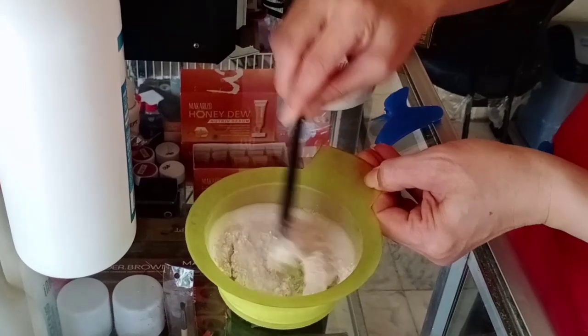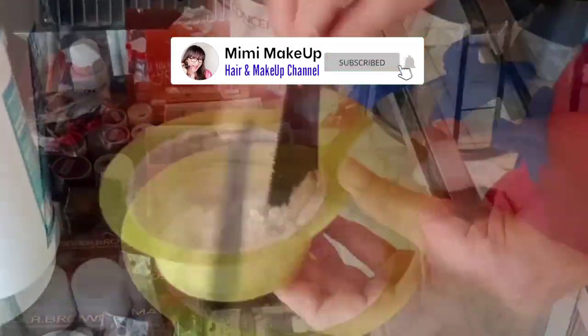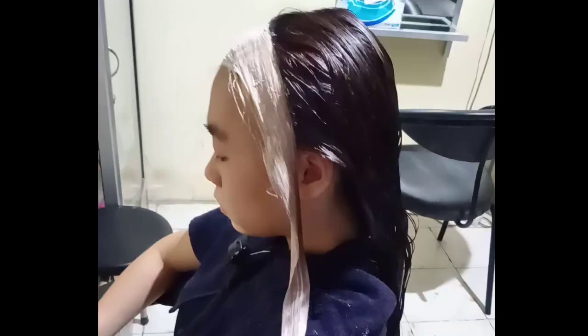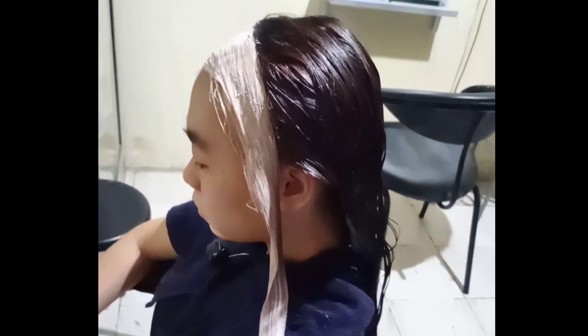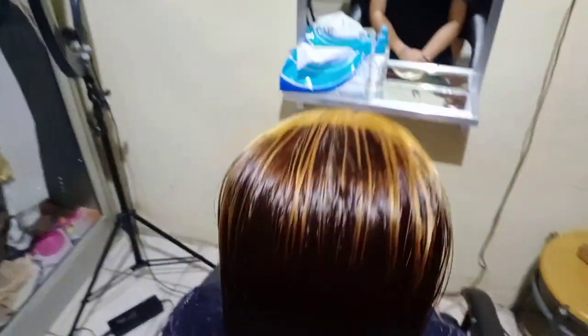Untuk semua produk yang kita gunakan dan komposisi bleaching yang diaplikasikan ke rambut, bisa dilihat di deskripsi ya. Mudah kan tutorialnya. Karena semuanya sudah jadi, langsung kita keramasi rambutnya dengan sampo dua kali, dibilas, keramas lagi dengan sampo, dan yang terakhir kasih conditioner agar rambut lembut. Dan inilah hasilnya, kita bisa lihat dalam kondisi rambut masih basah.